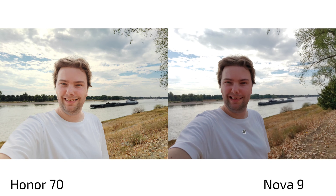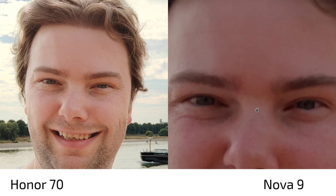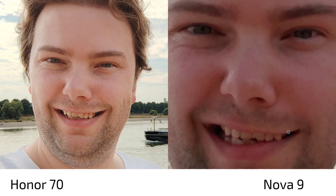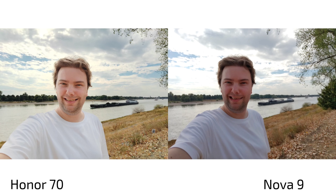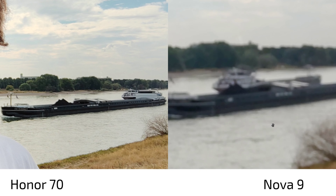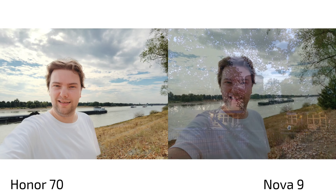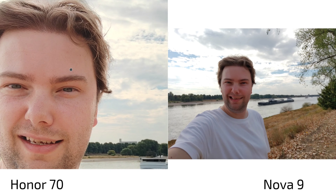On selfie shots, the Honor 70 is brighter and slightly yellowish, while the Nova 9 appears to use the full 32 megapixels with a tighter crop. The Honor 70 uses pixel binning, and the sharpness on hair and beard is clearly better. The Nova 9 renders skin slightly too reddish. In portrait mode, the Nova 9 shows some unusual edge detection on hair, while the Honor 70's portrait results look more natural overall.